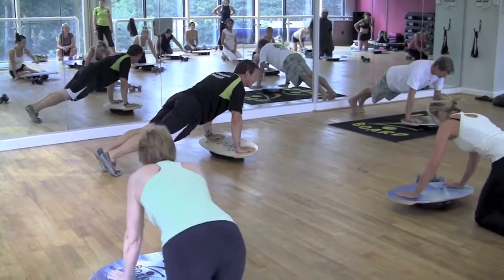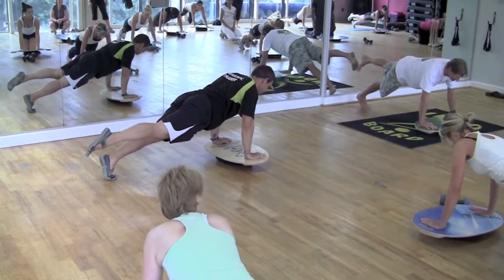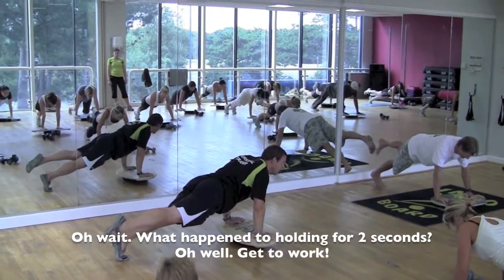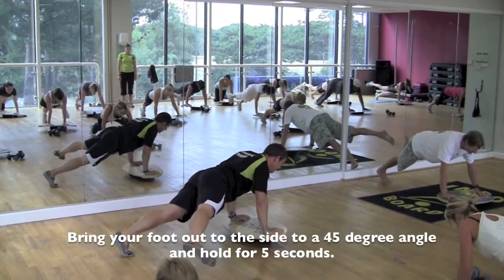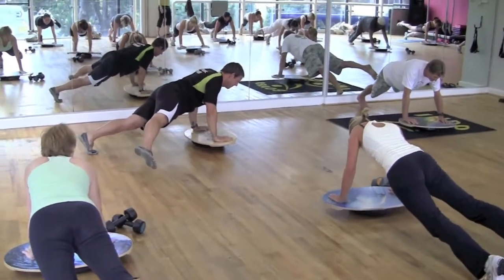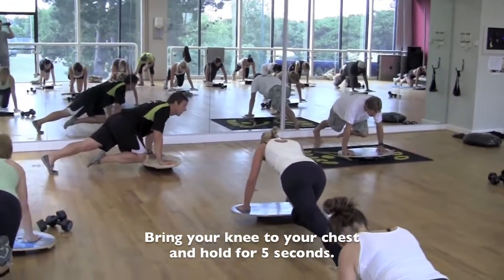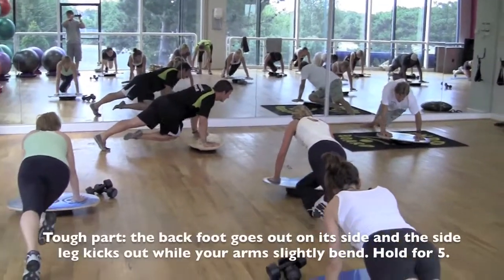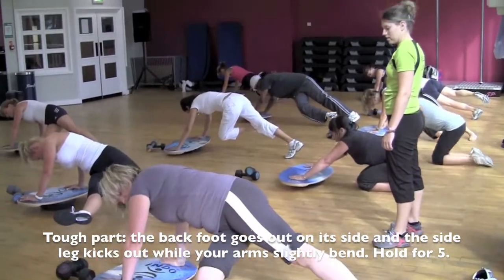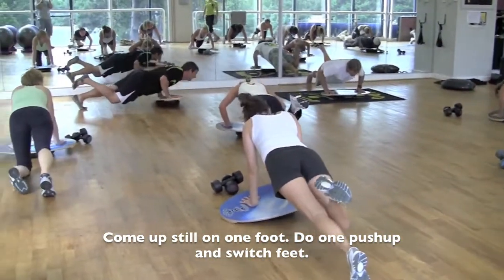We're going to get back into that strong plank position. Kev and I are going to lift one foot up, point the toe to the back, keep the spine nice and neutral, head down. We're holding this to the count of 5 — 4, 5. Out to the side now, 45 degrees, toe pointed. Hold on to that for a count of 5 — 3, 4, 5. Now with the knee up underneath and hold on to that, toe pointed back — 3, 4, 5. Here's the tough part: as the back foot goes out to the side, the side leg kicks out and you bend down slightly. Hold that out to the side — 3, 4, 5. Come up on one foot still into a push-up. Then switch feet.